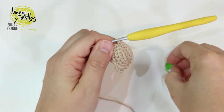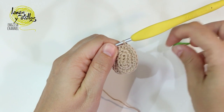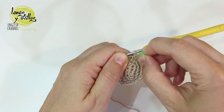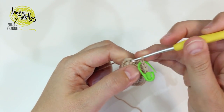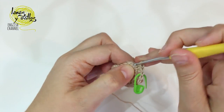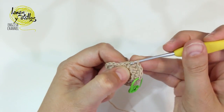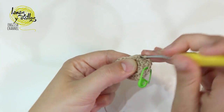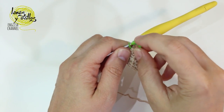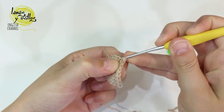On row number 4 we are going to make 1 single crochet on each stitch. Once we finish this row, we have to cut the yarn, leaving a long end for sewing.